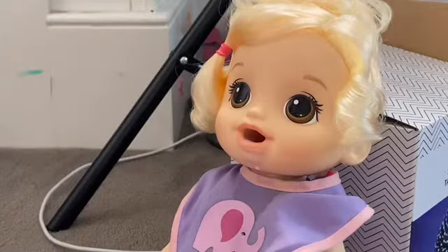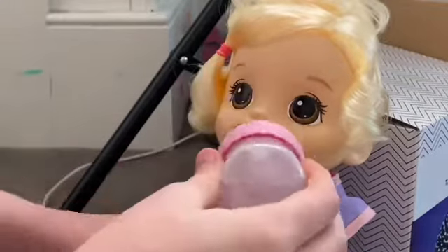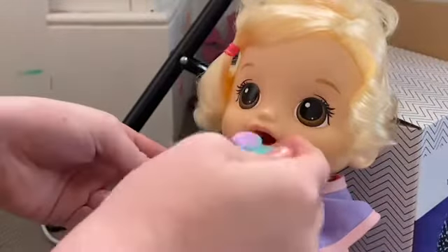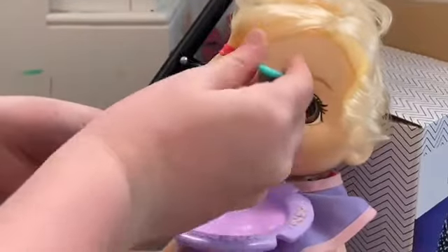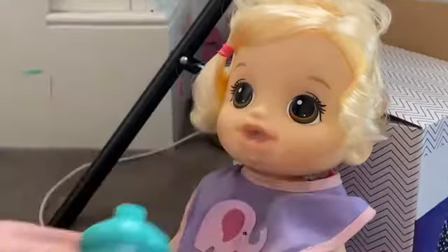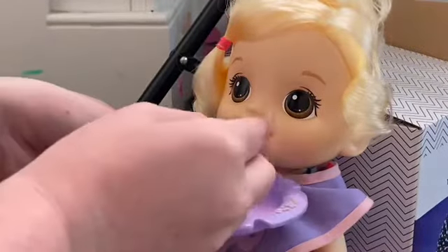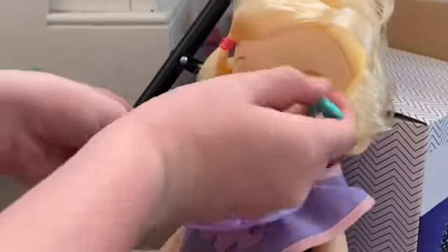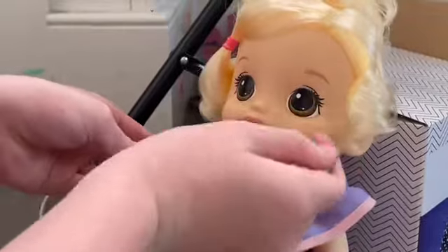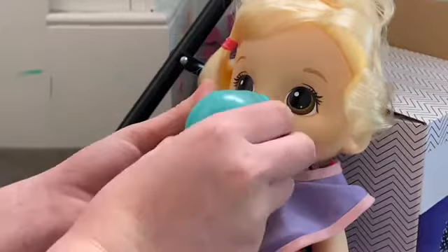We should probably get her some water to wash it down. I just got her her drink bottle. I think she doesn't get clogged at all — that would be good. Do you like it? Mm-hmm, that's good. I think she is enjoying this.